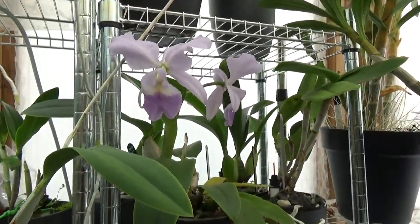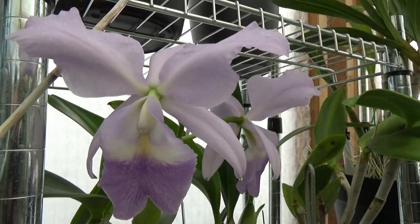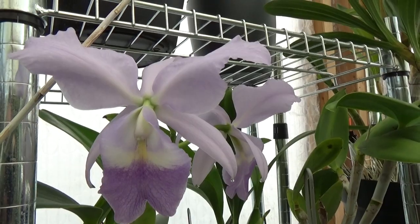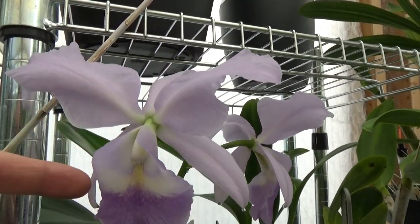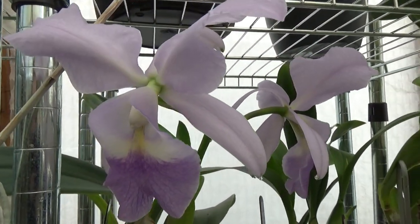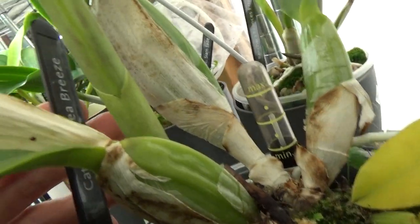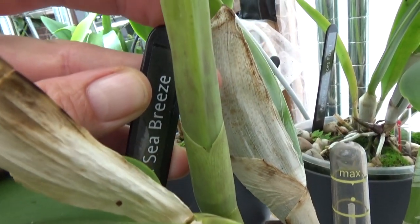Just to show you: these are just-opened new blooms. This is a first-time bloomer and it's such a beauty. I'm not sure how the camera picks it up, but they have an almost bluish color — more of a lilac pinkish color, but depending on how the light hits it, it can look almost a little bluish. This is my Sea Breeze — the name tag is stuck, but you can see it there.